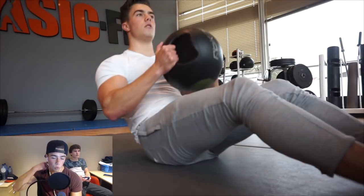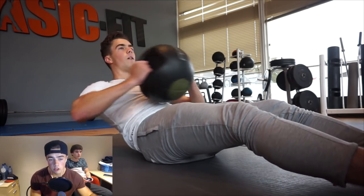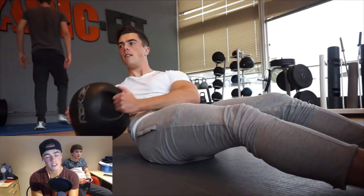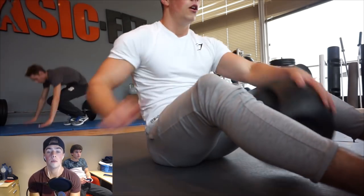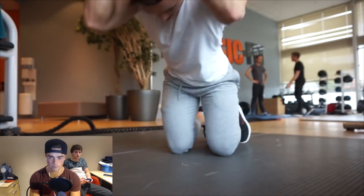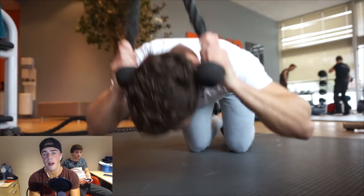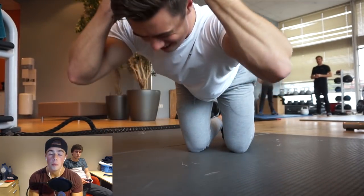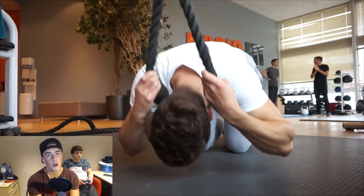For triceps I did two exercises: close grip bench press and tricep push-downs, with a drop set into single-arm push-downs. Also three sets of 10 to 12 reps, right in the hypertrophy range for muscle gain. Then I did some abs — freestyled a superset of Russian twists with cable crunches. Cable crunches are by far my favorite abs exercise because the contraction and feel afterward is ridiculous — you're totally destroyed after. That's basically what I did today.